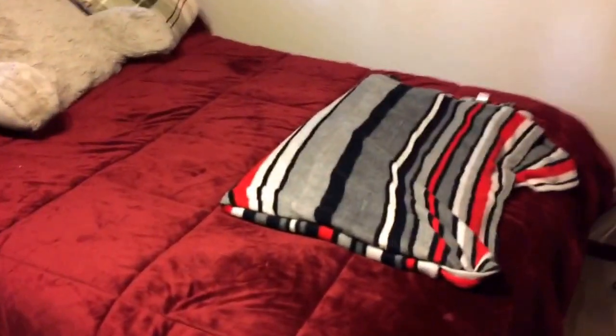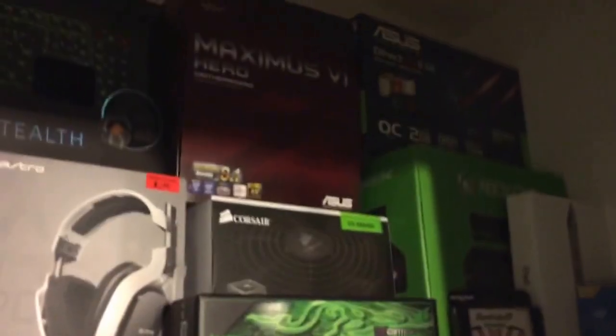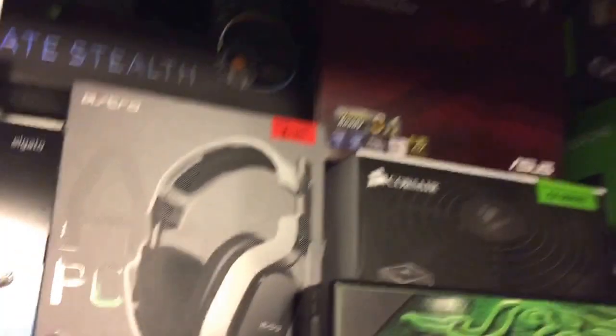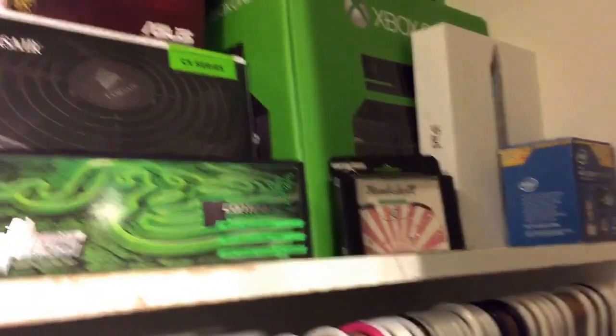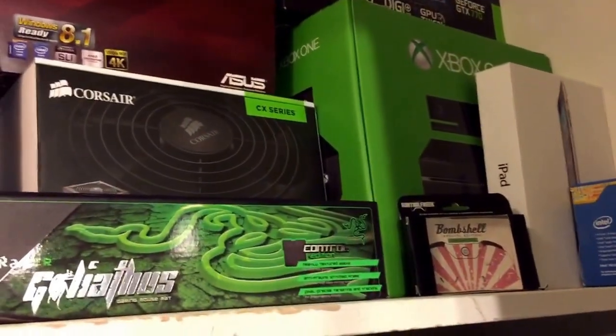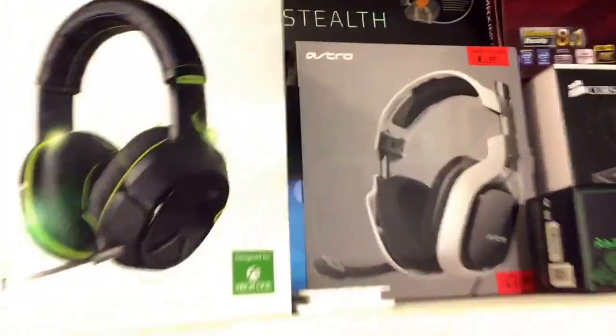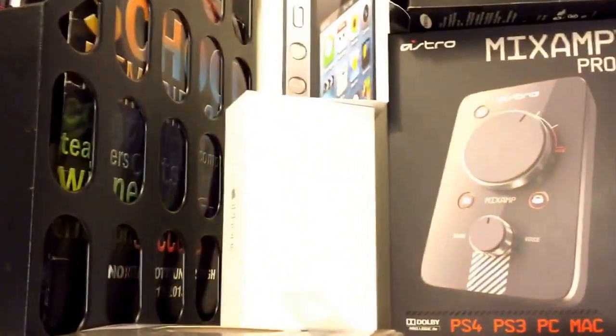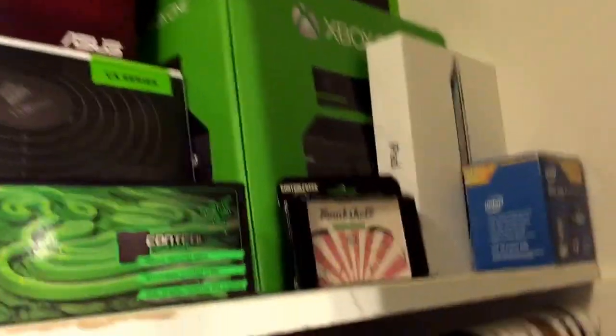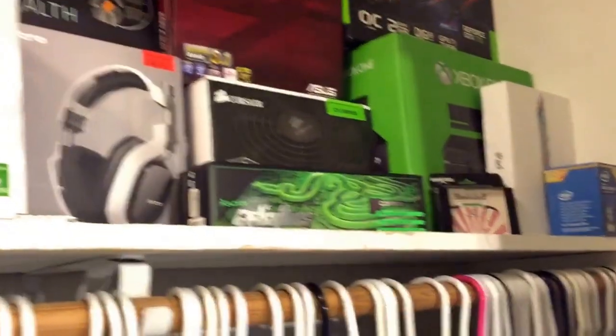The first thing we have here is my bed — normal queen size, no big deal. Next we've got all my boxes for different things I purchased. Turning on the light you can see them a little better: PC specs, Xbox One things, Control Freaks, Turtle Beaches, Astro, Elgato, Mix Amp, iPhone and iPad — the normal boxes you keep for your setup.